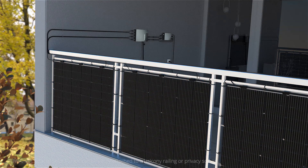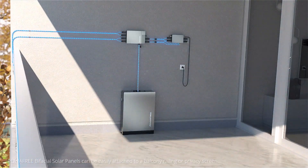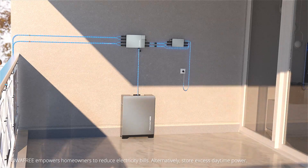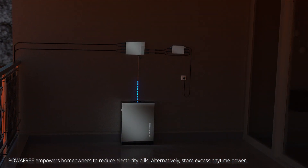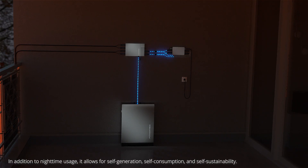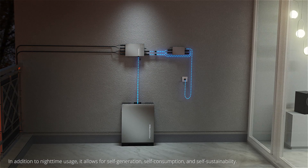Power-free Bifacial Solar Panels can be easily attached to balcony railings or privacy screens. Power-free empowers homeowners to reduce electricity bills. Alternatively, store the excess daytime power. In addition to nighttime usage, it allows for self-generation, self-consumption, and self-sustainability.